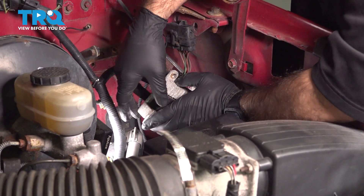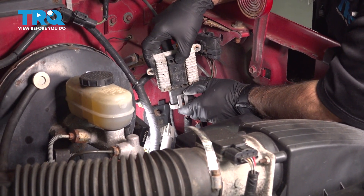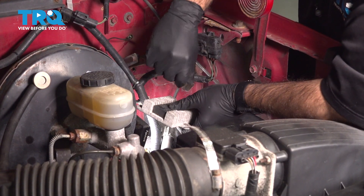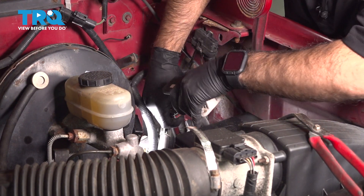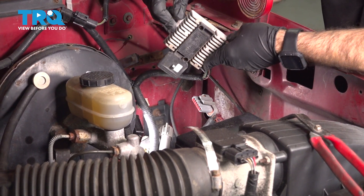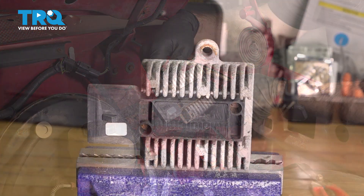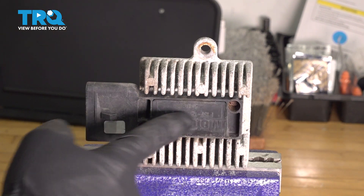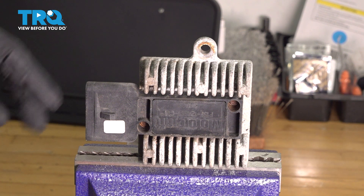Now we have our heat sink and our ignition control module. What we're going to do is actually disconnect the power — just pull back this tab and unplug it. Now we have our ignition control module and we can take it to the bench and unbolt it from the heat sink. We're set up in the vise — just a little bit easier to handle. We have our two bolts here, and they're going to be 5.5 millimeter.